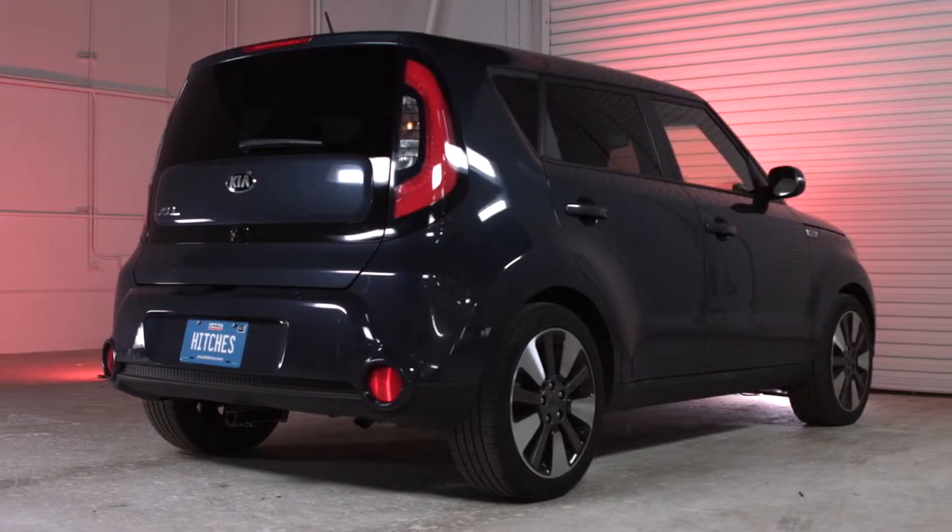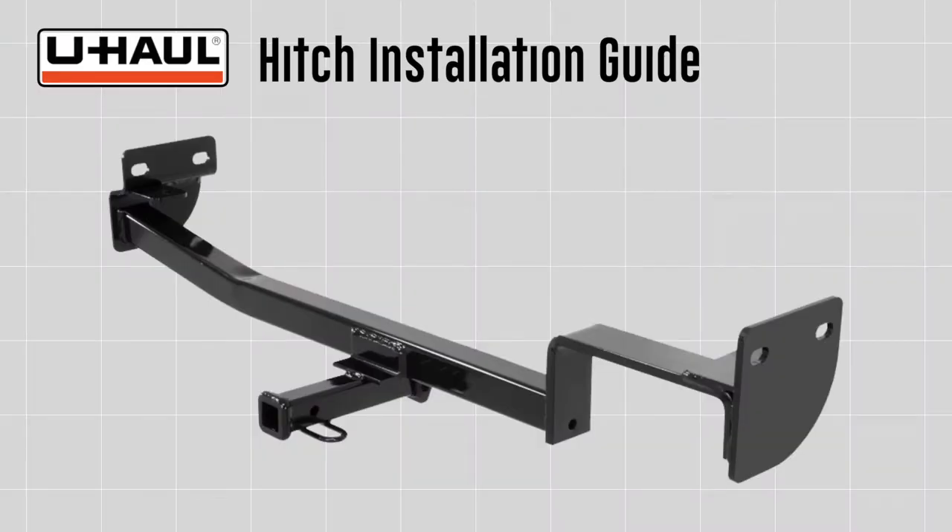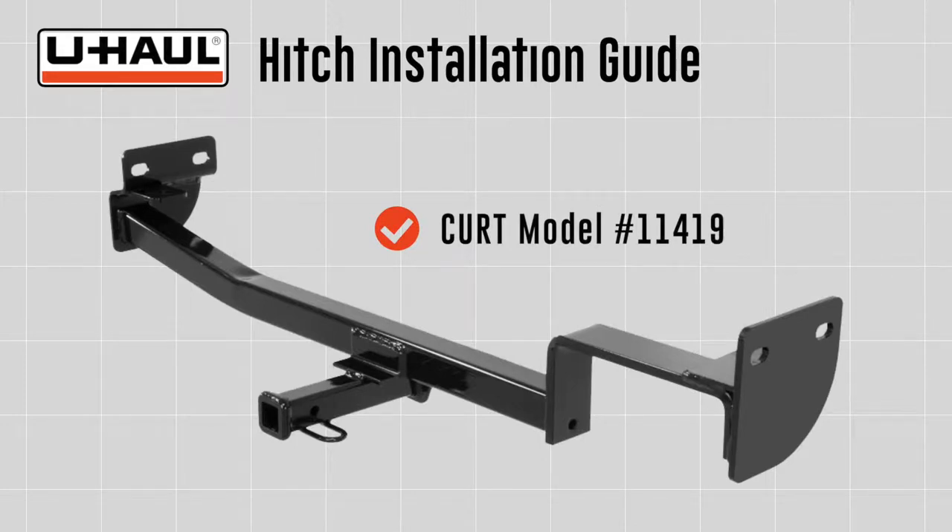This installation guide is for a Kia Soul. The part installed in this video is a CURT model number 11419 hitch.